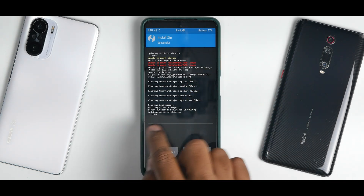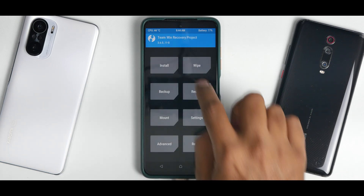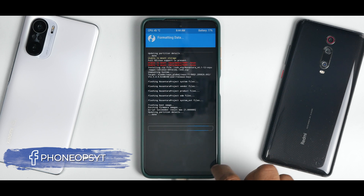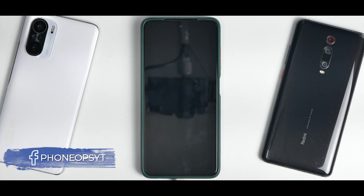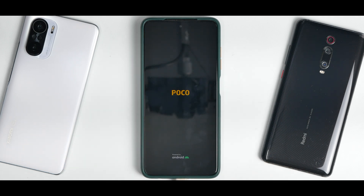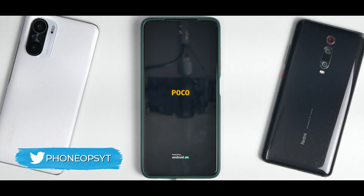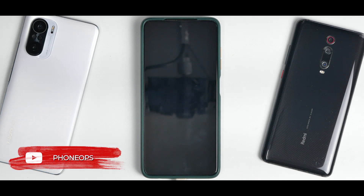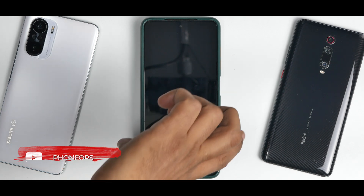Once everything has been flashed, make sure there are no errors and that the script succeeded. Go to the main screen, select Wipe, then Format Data, and type 'yes'. Then select Reboot System. The first boot will take about 45 seconds to a minute at most, as the Poco X3 Pro with custom ROMs doesn't usually take long.